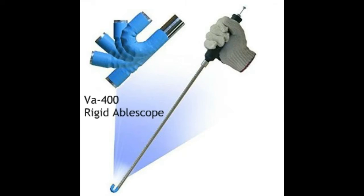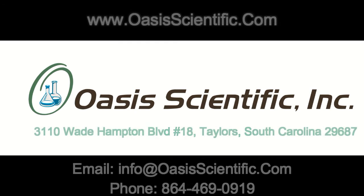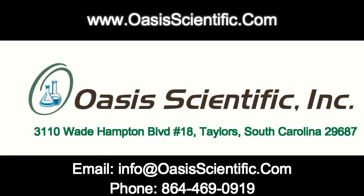If you are interested in this product, you may also want to check out our VA400 Ablescope, which has all the same features but has a rigid probe. Please contact Oasis Scientific for more information about these and other products.